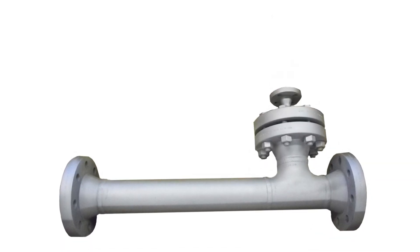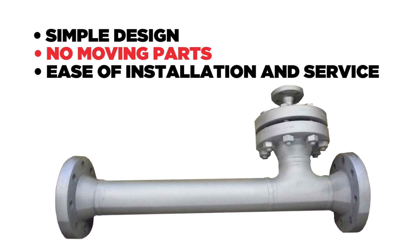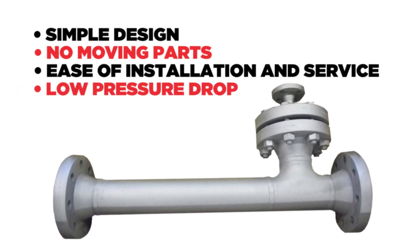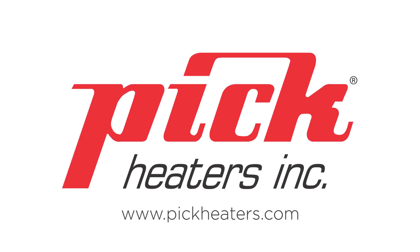Customers choose PICTA super heaters because of the simple design, no moving parts, ease of installation and service, and low pressure drop. PICTA: dependable and precise process heating solutions since 1945.